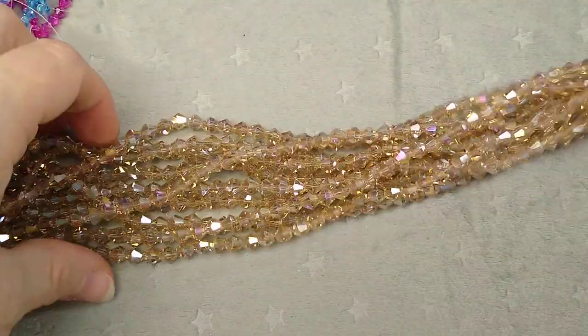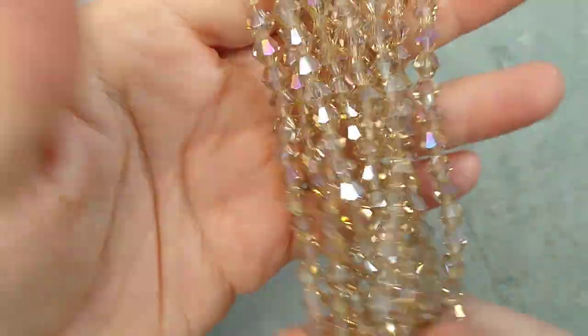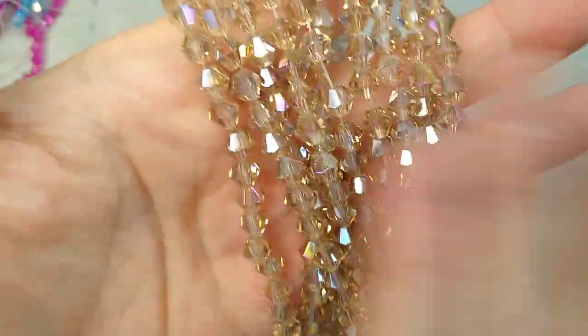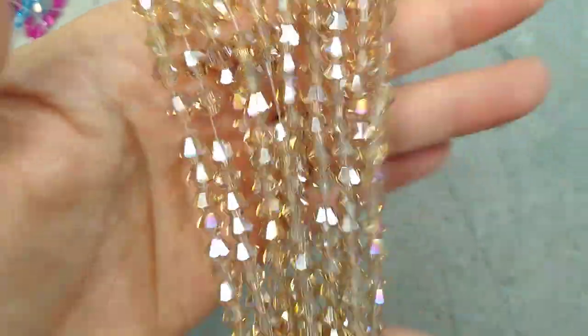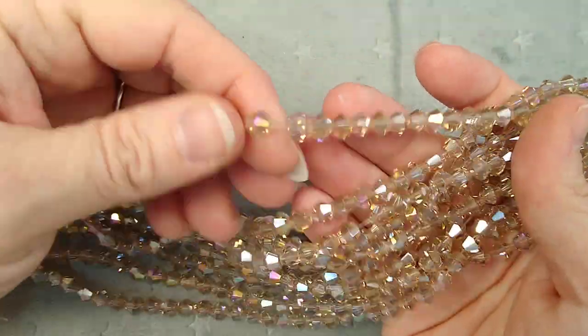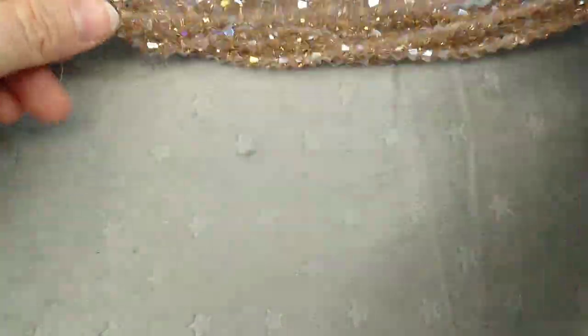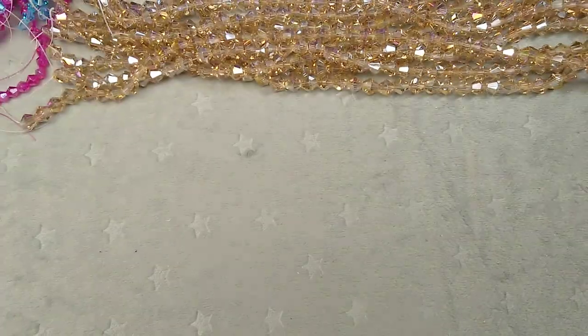Now these are six millimeter, and this is what I was actually hunting for. I picked up those colors in the four millimeter just because I thought they were pretty, but I definitely love having a variety of sizes in bicones. These six millimeter ones are like a light champagne AB and they're so beautiful.